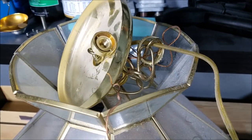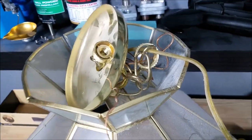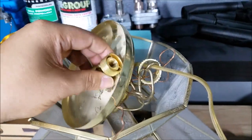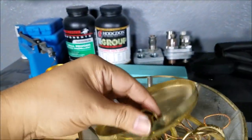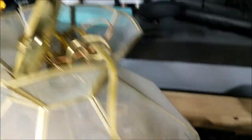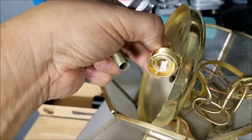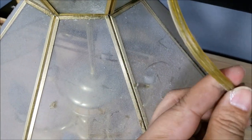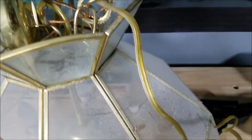Now that the power is off, you can take the chandelier down. Most of them are held in with a screw like this. This plate is attached to the ceiling, and this portion here screws into it. Then you'll have just two wires — something that looks like speaker wire — plus the ground wire, three wires total.